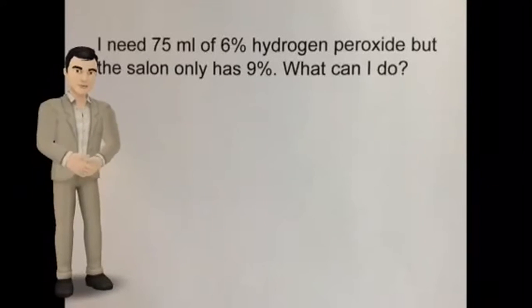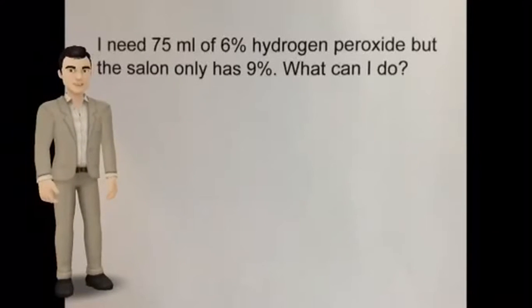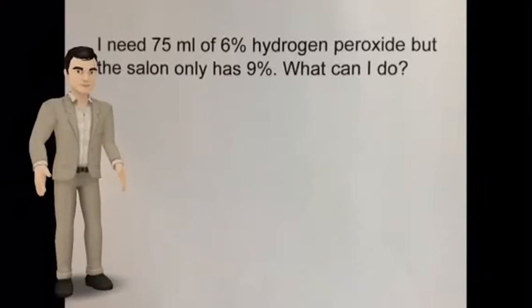I need 75 mils of 6% hydrogen peroxide, but the salon only has 9% strength in stock. What can I do?